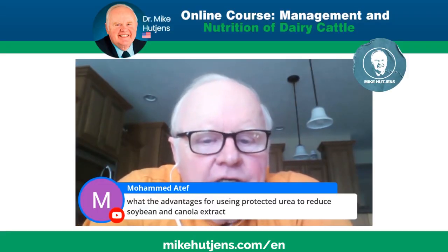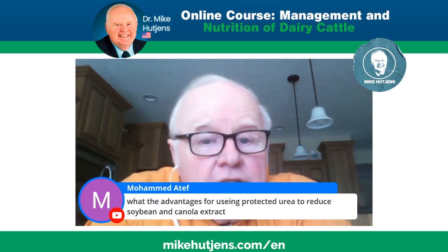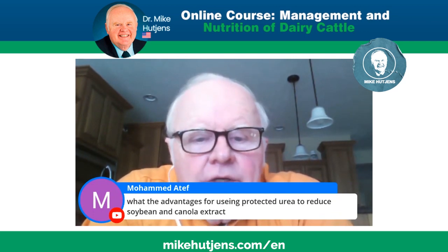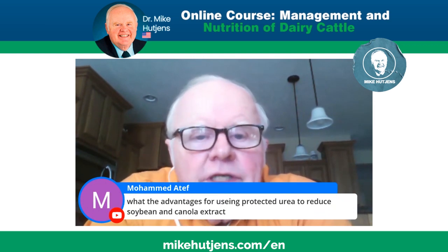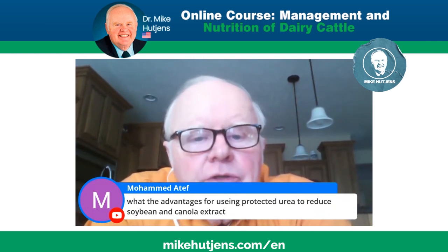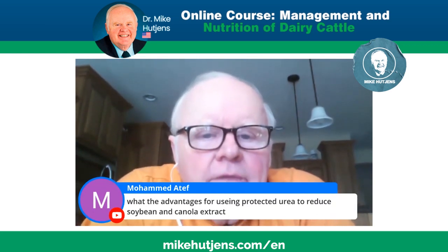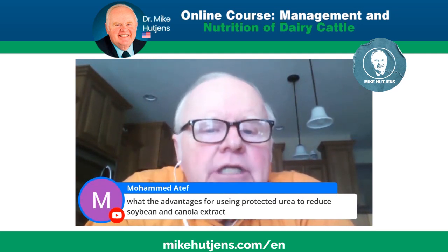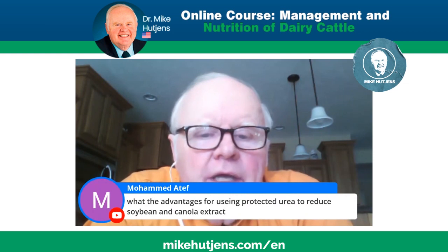What are the advantages of using a rumen-protected urea to reduce soybean meal and canola meal? It's a two-part question. First, you have to understand that urea is going to have to be converted to microbial protein, so the ration needs to be low in rumen degradable protein. You'll know that by using a rumen model. This situation would arise with a high corn silage-based diet or a diet with a lot of dry hay.